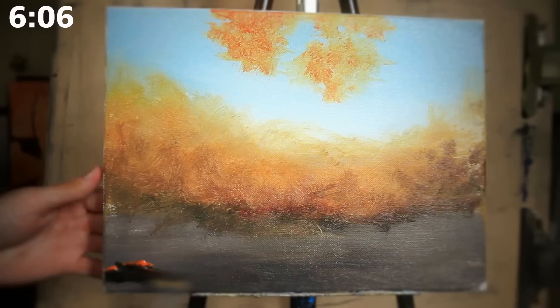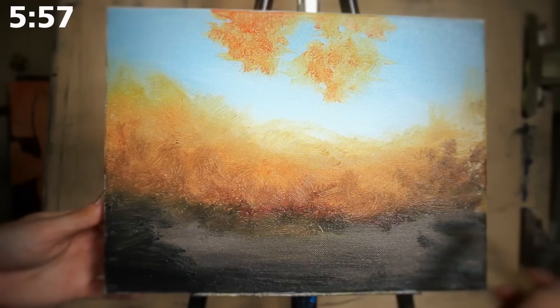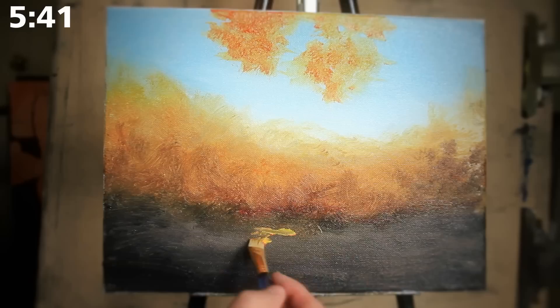Now that the bottom has dried to a good point, I'm going back in and layering some darker colors along the edges. Much like the sky, I really want to create a vignette-like effect where the light is more in the center. The idea is that the light is going to be coming through the sky, passing through the tops of the trees, and then illuminating this main portion of ground in the middle.